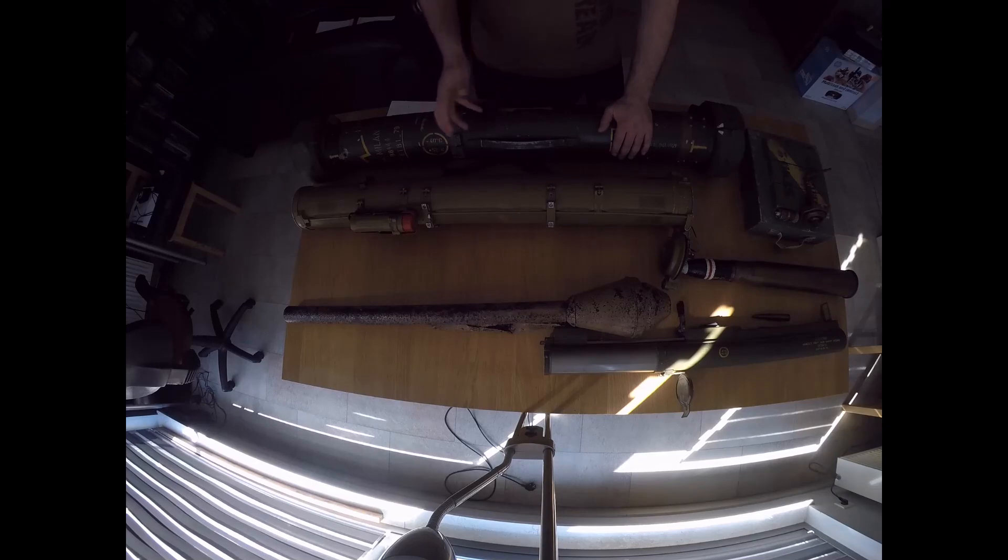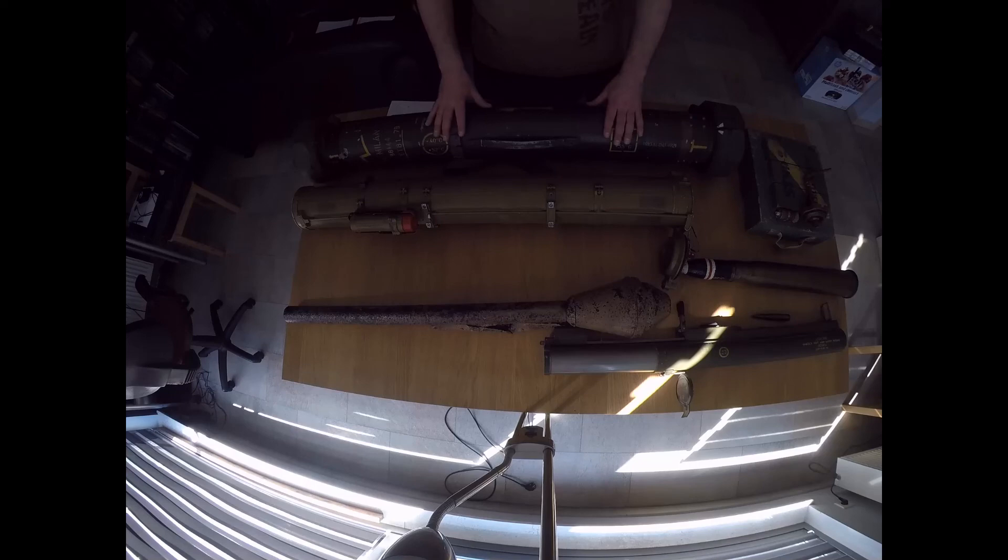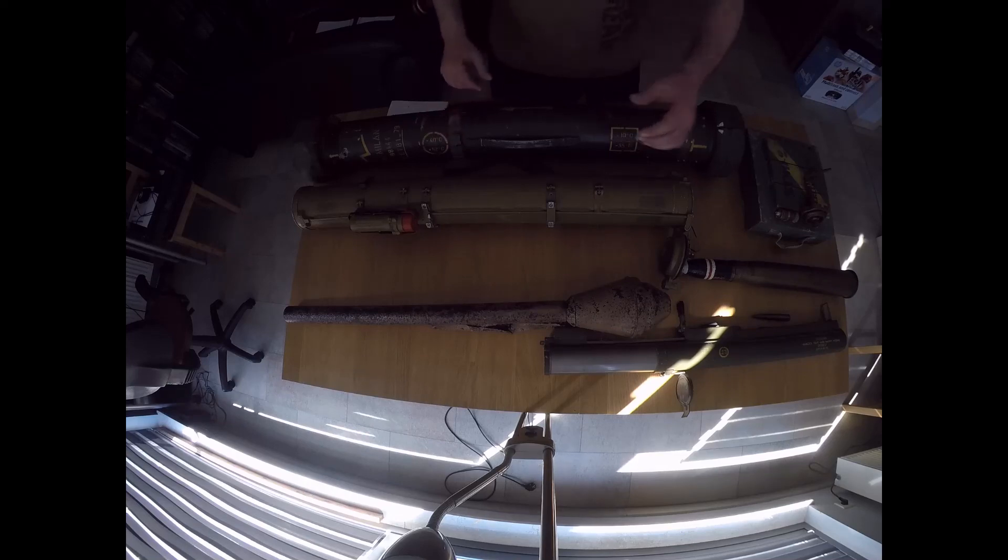With the later ones, like the Javelin or the Spike, there's something they call fire and forget. The shooter locks a target, shoots the missile, and doesn't have to control the missile anymore. That's the future — well, that's the present now, actually. I hope it was informative. Let me know, and I'll make more of these things.